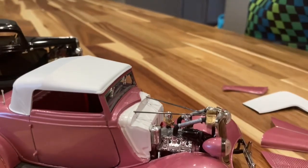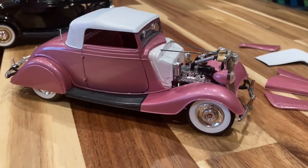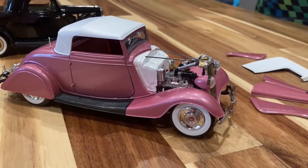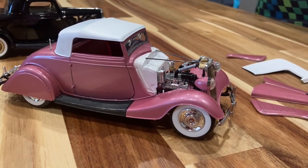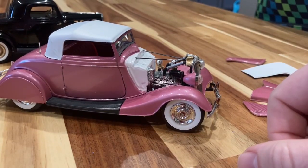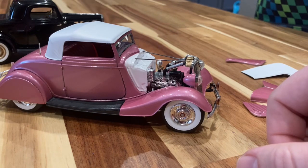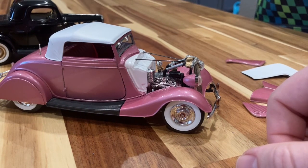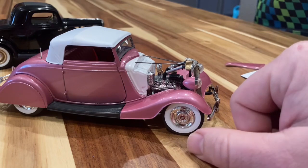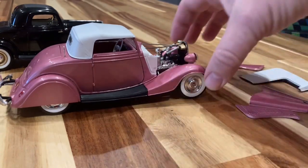One thing I did on this car that I hadn't done much before is I used all super glue as filler — I didn't use any Bondo or putty. For the chop and where the door handles are filled and the cowl lights, I used all super glue. I am sold on it. I've got a chop top on a '32 sedan where after about a year the filler started to shrink and you could see the seams, and I hate that. From now on I'm going to finish filling with super glue — you just glob it on, let it dry, and file it down. It works great. That's probably a trick a lot of people already know, but I'm a little behind sometimes.